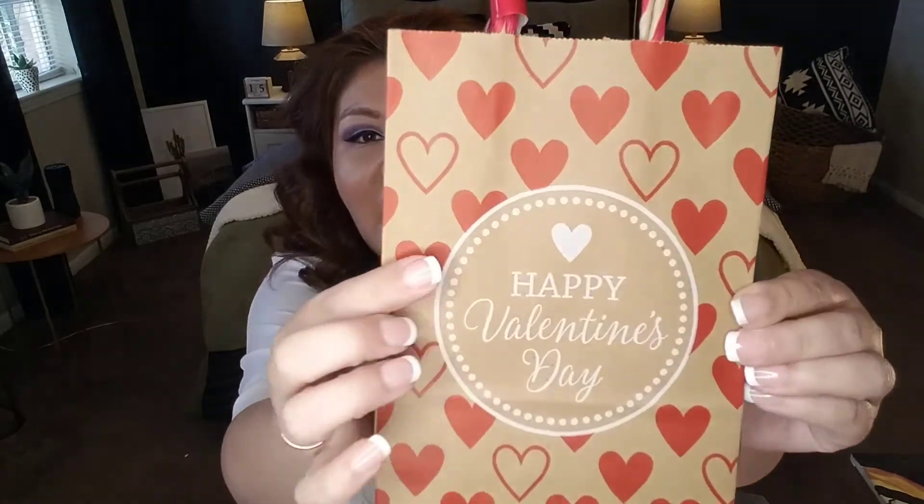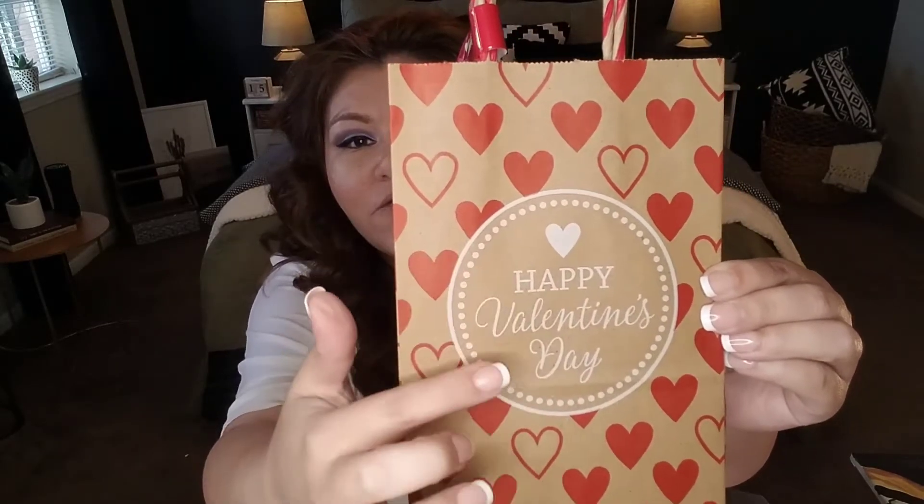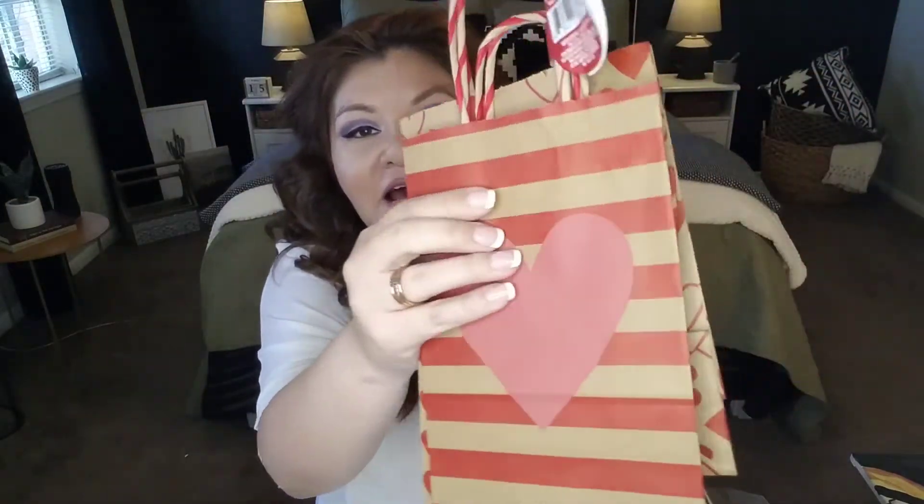If you prefer red over pink, Dollar Tree has you covered too. I love this craft paper brown — it has a more sophisticated look. The first bag has red hearts with white arrows on a brown stripe and says 'Happy Valentine's Day.' The second is covered in a red heart pattern, and the third is equally beautiful. These bags are adorable and perfect for gift giving or parties. You're not going to find bags cheaper than a dollar, so definitely swing by Dollar Tree.